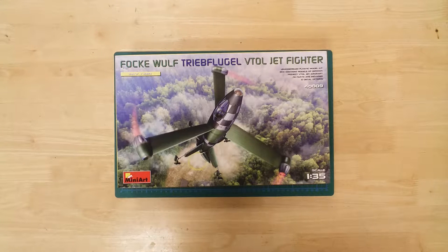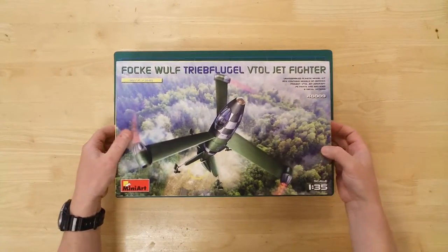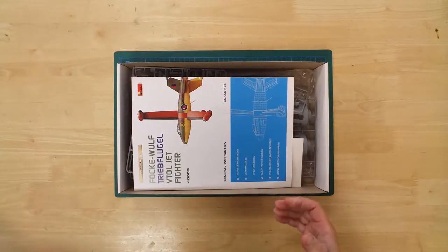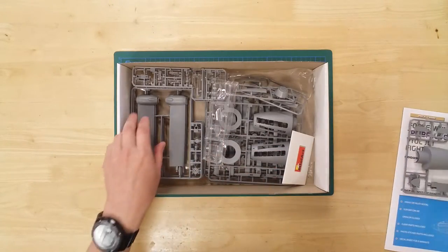This is the Focke-Wulf Triebflügel Vertical Takeoff and Landing Fighter by Mini Art in 1/35th scale. This model is from the What If Model range by Mini Art, as the Focke-Wulf Triebflügel was never actually built.